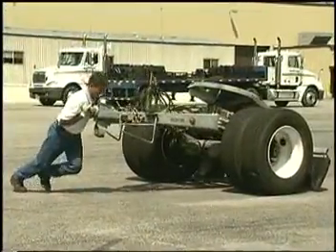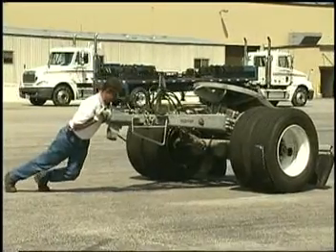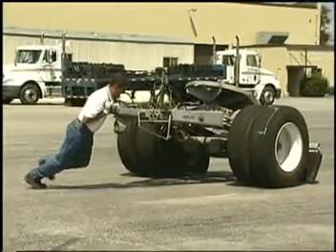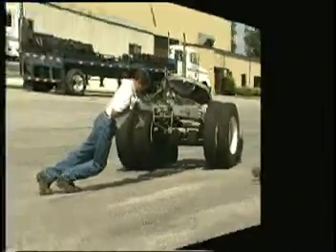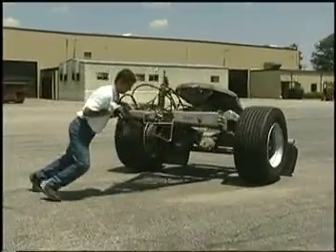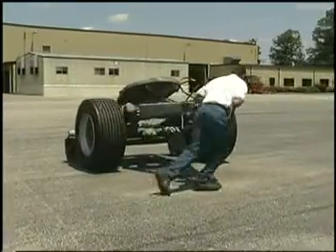We'll try it with traditional dual tires first. Our driver will try and maneuver the dolly in a 360-degree circle. Now let's compare the same operation with the dolly equipped with X1's.